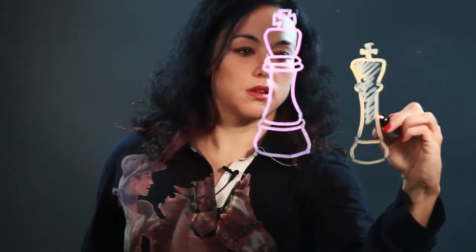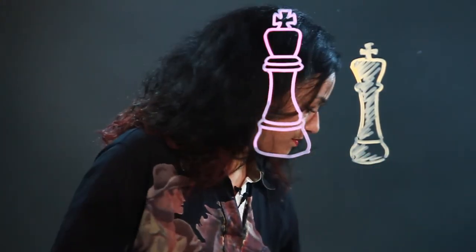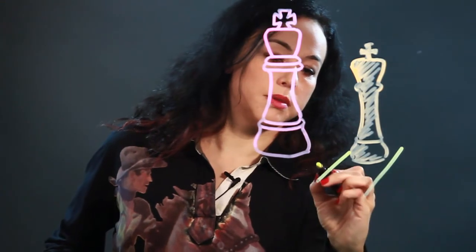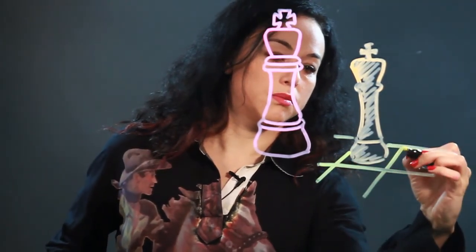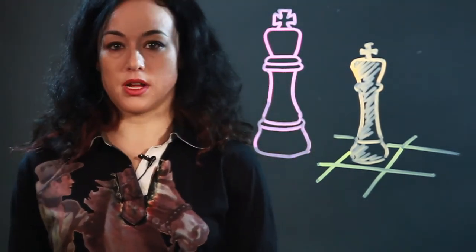And you could color it in, even. You could even draw in a little bit of a chess board grid for it to be situated in. And that's how I would draw a chess king.